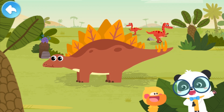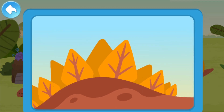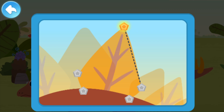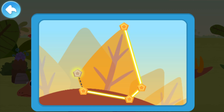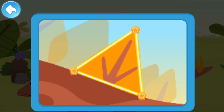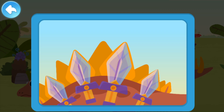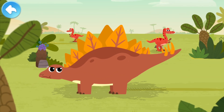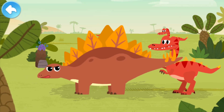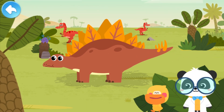Bone plates are the most special parts for Stegosaurus. Let's check them out. Stegosaurus has many bone plates on its back. Let's connect to see what the shape of bone plates is. The bone plates of Stegosaurus are usually pentagonal or triangular — they look like swords! Just like armor, the bone plates can protect the back of Stegosaurus from being bitten by bad dinosaurs. The bone plates of Stegosaurus are fantastic!